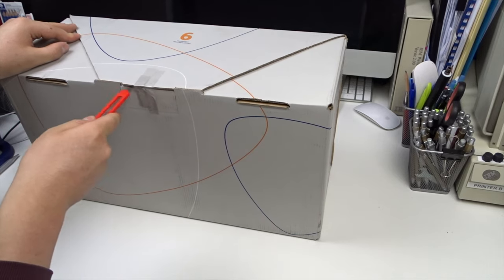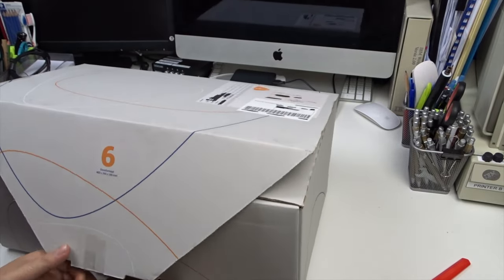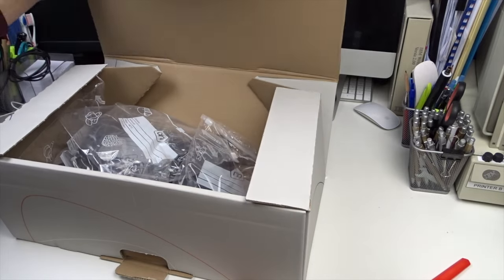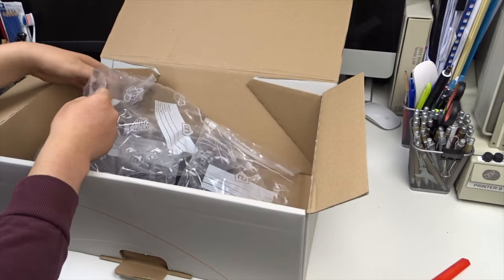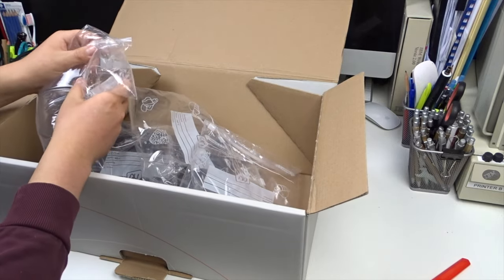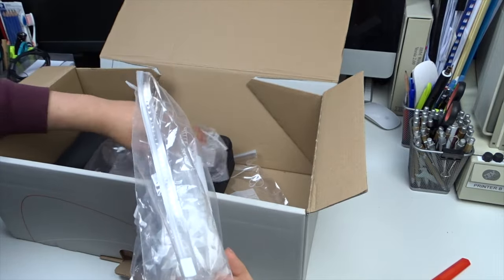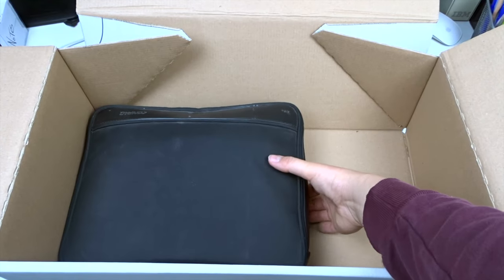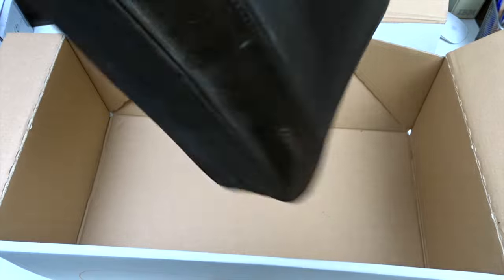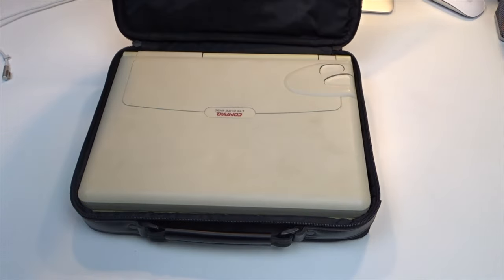Hello and welcome to an all-new episode of Computer TLC. Let me take you back to HD land — almost two years ago I received this big box. When it arrived I already thought it was quite oversized for the item inside. Opening it, I found a bunch of Ziploc bags on top of a black laptop bag. The seller probably tried to recreate sealed air bags. Inside the bag we find a Compaq LT Elite 440C.